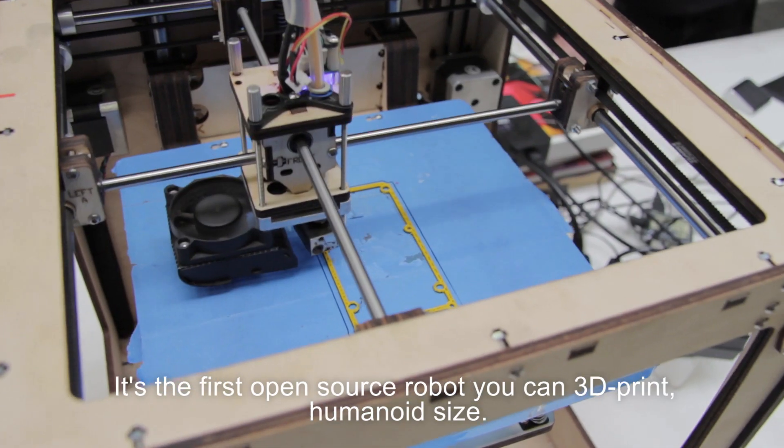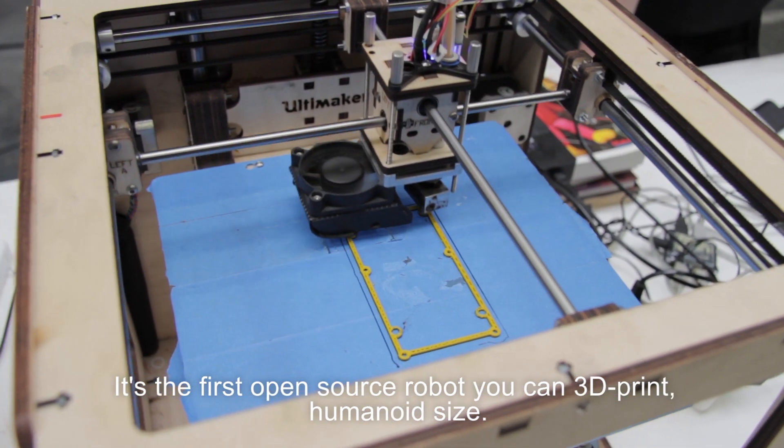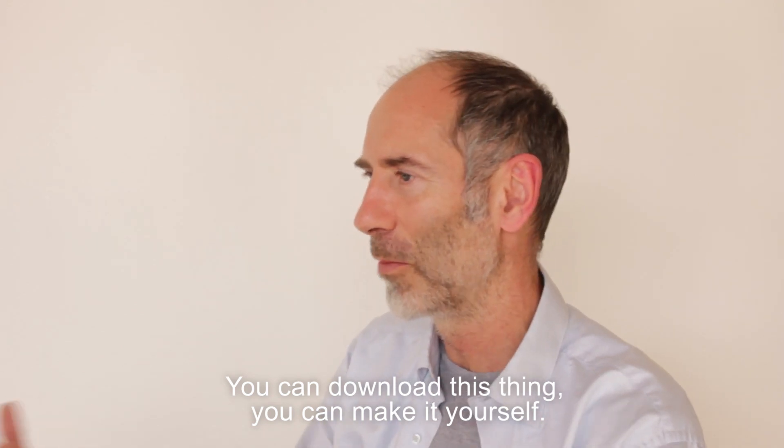It's the first open source robot you can 3D print, humanoid type of size. You can download this thing and you can make it yourself.